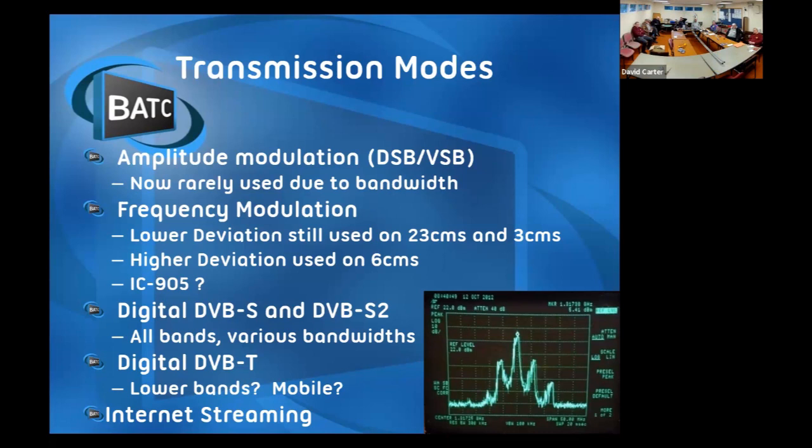Digitally we use DVBS and DVBS2 on all bands at various bandwidths. These are generally used by the commercial operators for satellite, but they work very well for amateur terrestrial. People think DVB-T, which is used by commercial operators for terrestrial, should work better for us. We haven't found that to be the case in practice, although we have been using it for a few mobile tests and on the lower bands.